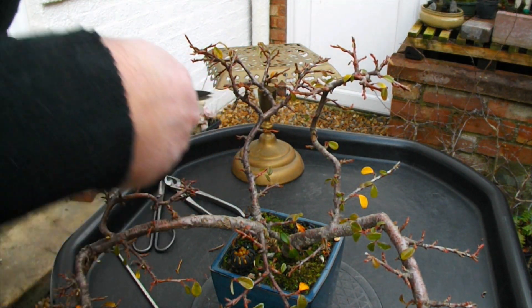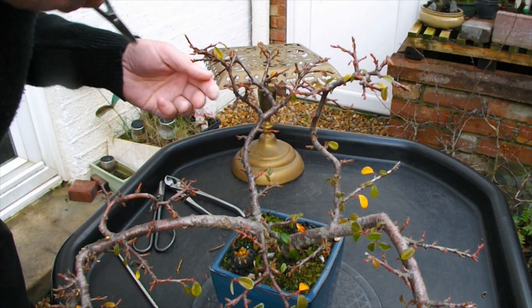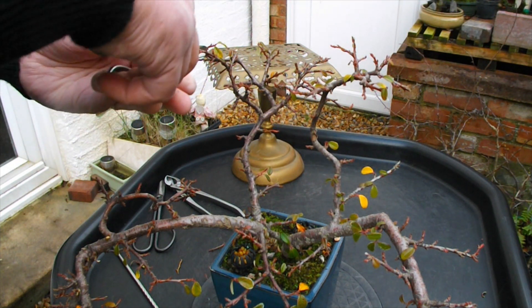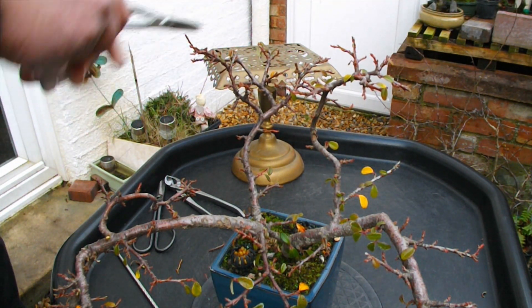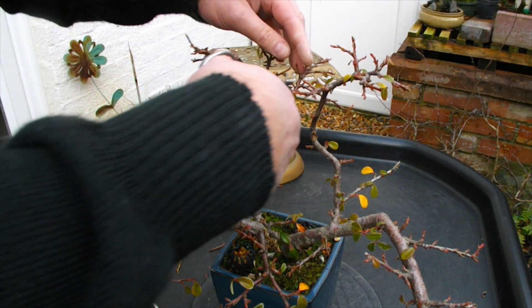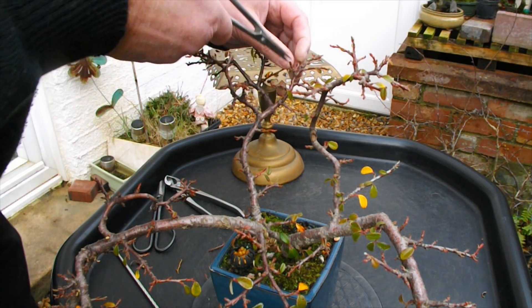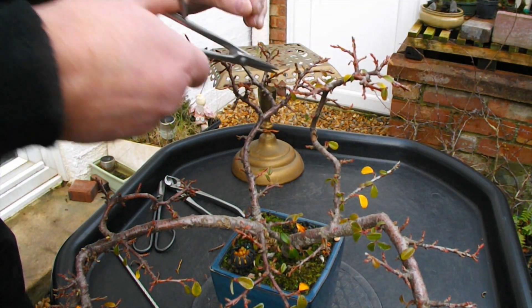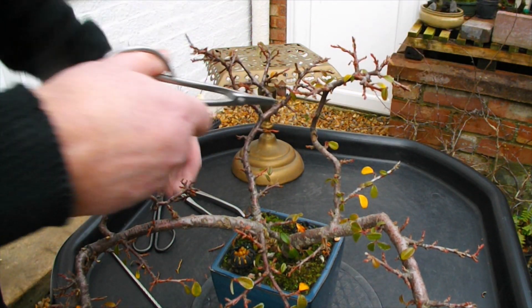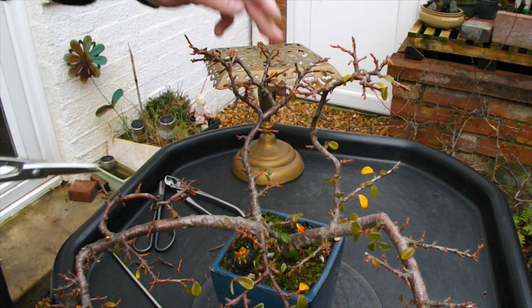Still looks too long - we'll have to leave that like that. Give some room there. Take the tip off, take the tip off that one, we'll tip off this one. Don't think we need that - bud in there. Bit of a mess in here, clean that up. Take that one back to an outward facing bud going that way. Leave that one, leave that one just for now.